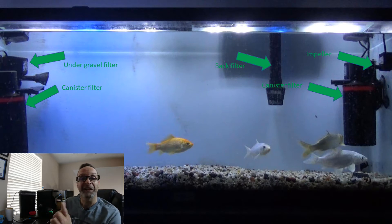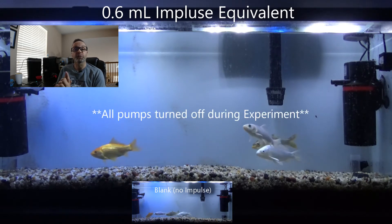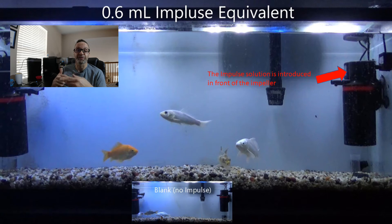Okay, so that's the setup. Let's look at some experiments. We're about to add the first, smallest concentration of stimulant into the tank. We simply pour the solution in front of an impeller, which makes the solution spread throughout the whole tank. So we'll see that, and then we'll see the fish's behavior in response to that addition.